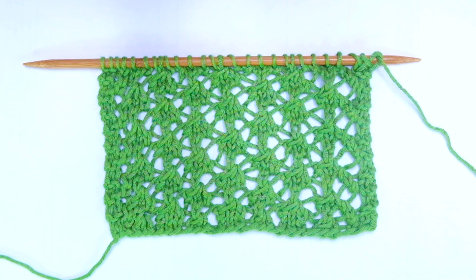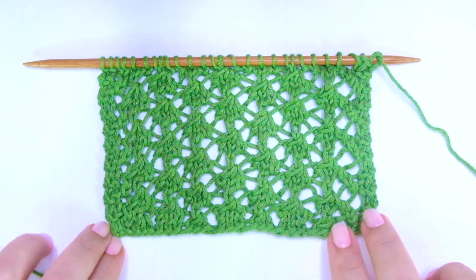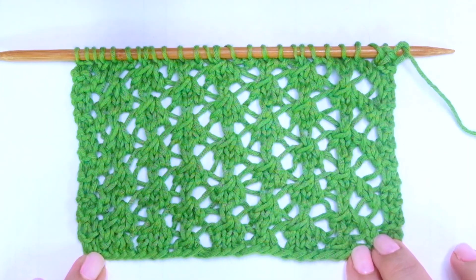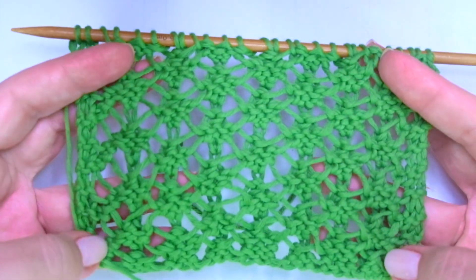Hello my little willy! In today's tutorial you will learn how to knit the Rose Stitch. It's a 4 row repeat pattern. It's not reversible. This is the other side of the work.